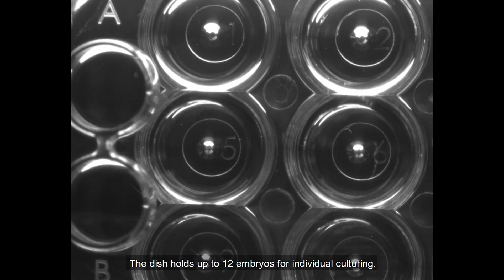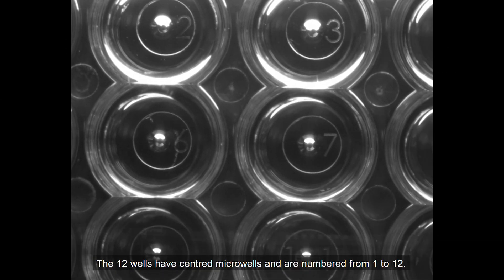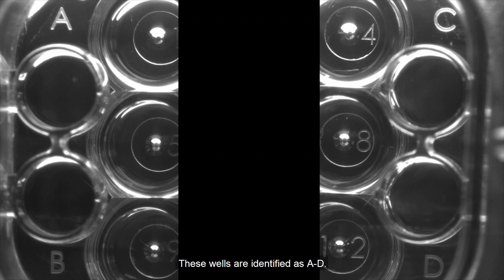The dish holds up to 12 embryos for individual culture. The 12 wells have centred microwells and are numbered from 1 to 12. It also has two rinsing wells at each end of the dish for use during embryo handling. These wells are identified as A to D.